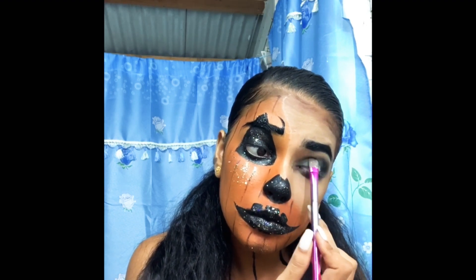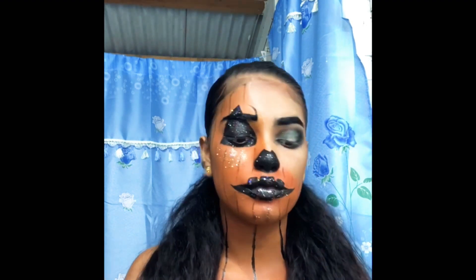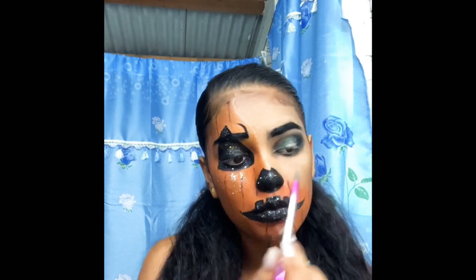I'm now just adding the white. And it turns blue — I think the undertone was blue, that's the reason why.